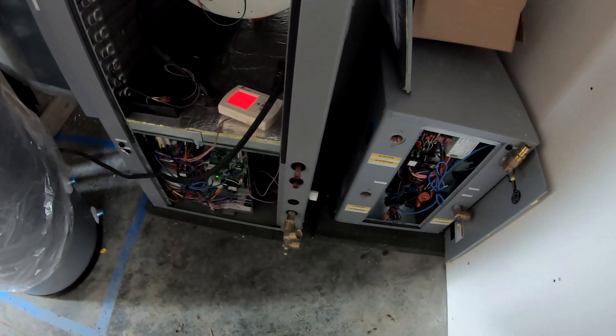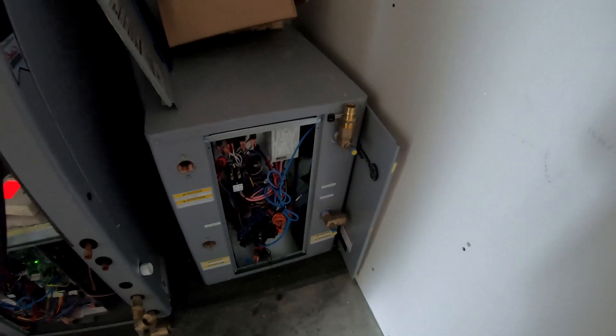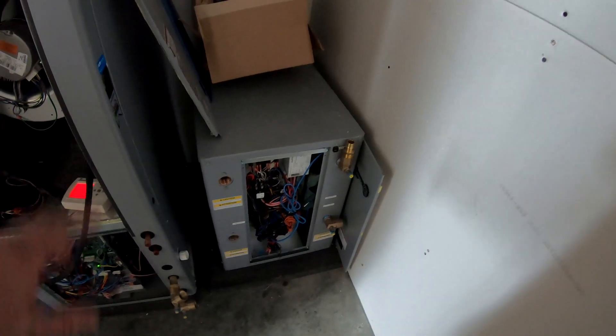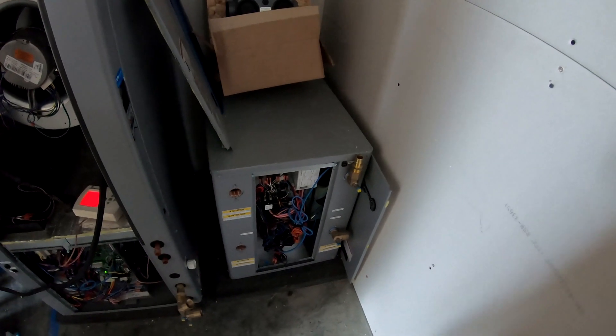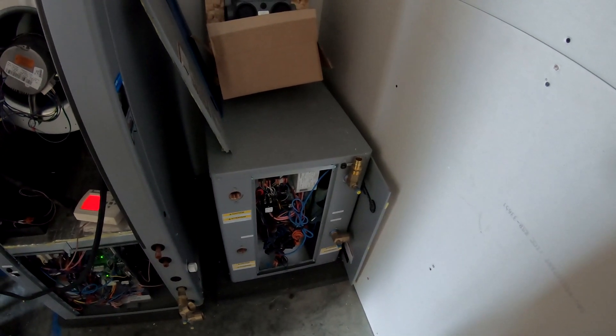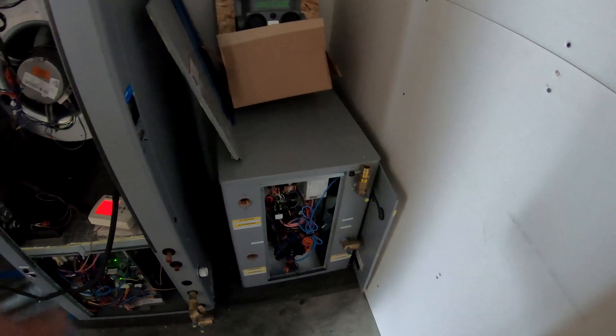The connections on the bottom — those brass fittings on the left and also on the right there. This smaller unit right there is for domestic hot water. That's a dedicated geothermal heat pump for domestic hot water.